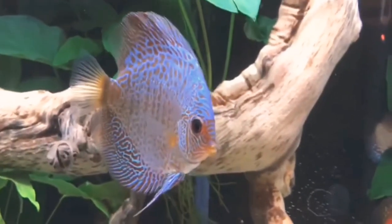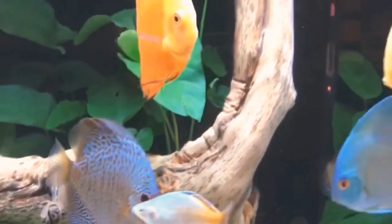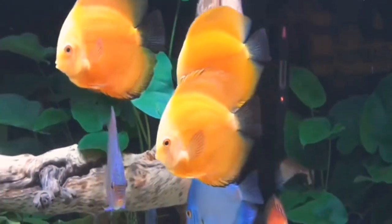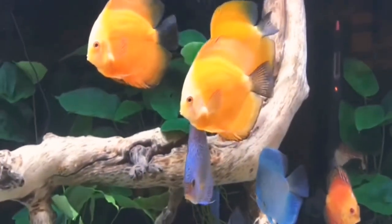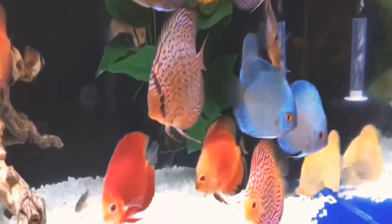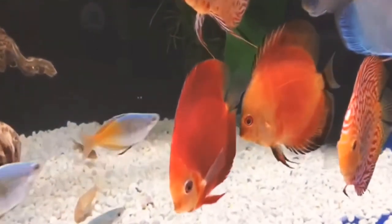Hi, welcome to TinyFins. In this channel, let's talk about discus fish. This fish is a beautiful and colorful fish. It's a variety of colors and patterns.